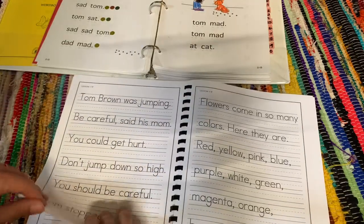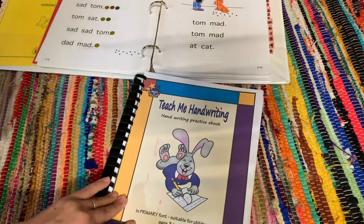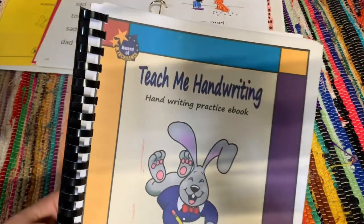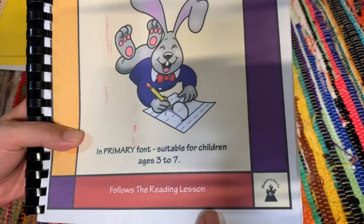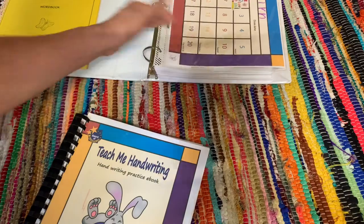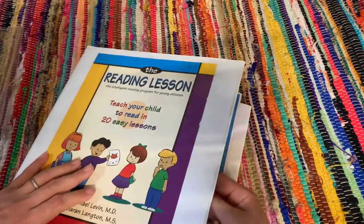There are a couple of writing books on their website — you want to get the one called 'Teach Me Handwriting,' the one that follows the reading lesson, if you're wanting to purchase it. I'm going to try to link everything in the description box to make it easier if you're interested in this curriculum.